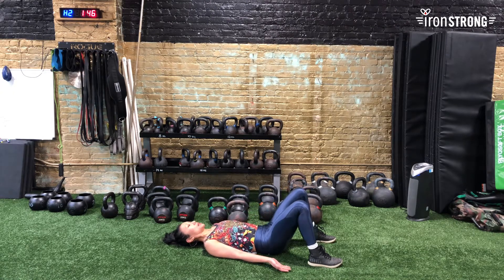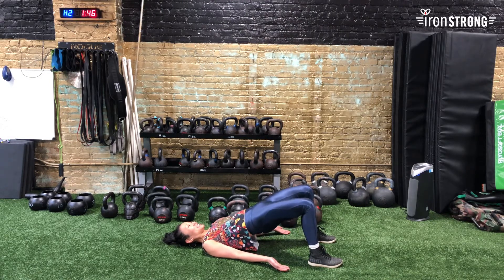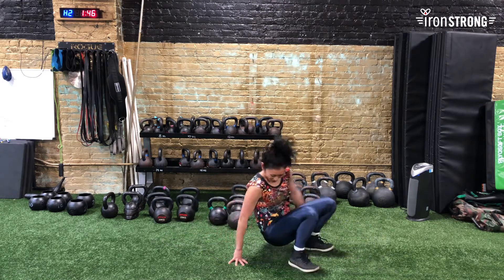Four, five — we're almost there — six, seven, last one, and eight. And there you go — a nice little warm-up right before you work out.